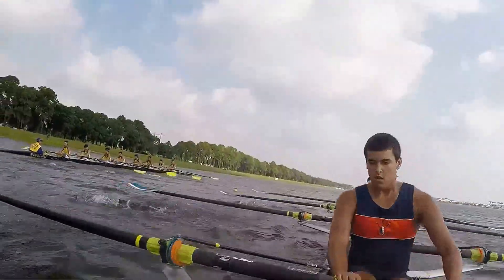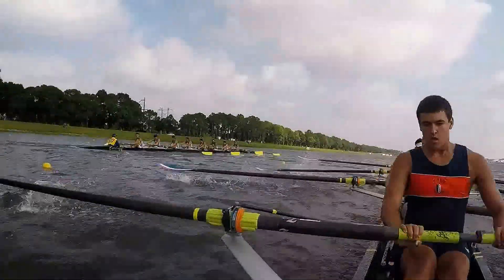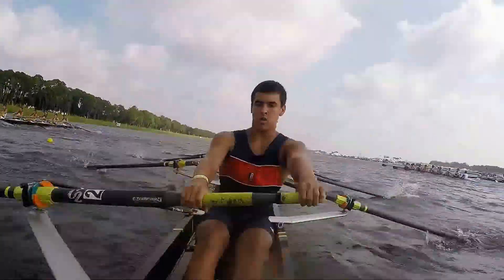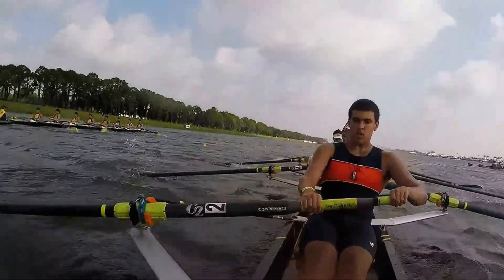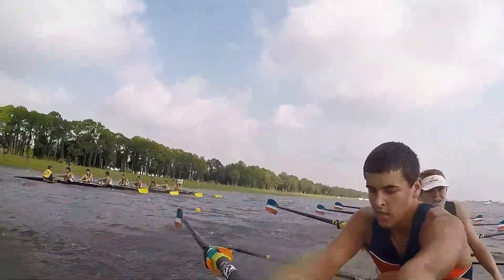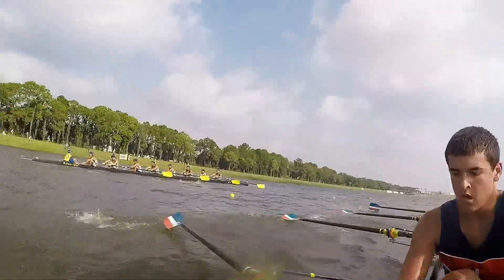Jump! Send it! Jump! Send it! You're here fighting with Lyman and Balan to get third! Hands up! Get on it! 37! Get on those legs! Coming up to that move! Staying leaned into that rigger here! Hands up! Get on it! Get on it! Send it! Get on it! Send it! Right here! That Lyman coxon is on our 60! I need you to lean into those riggers and jump off those butt plates!